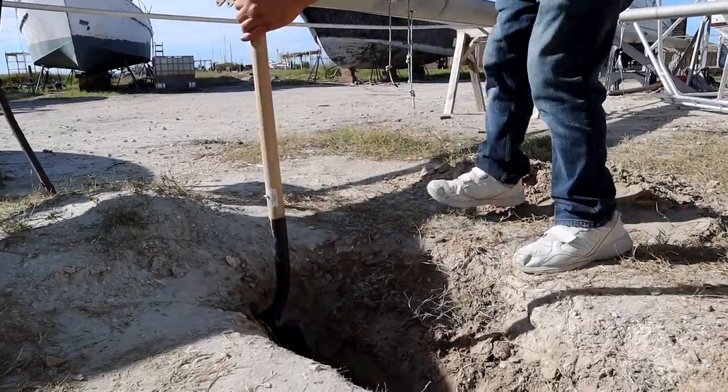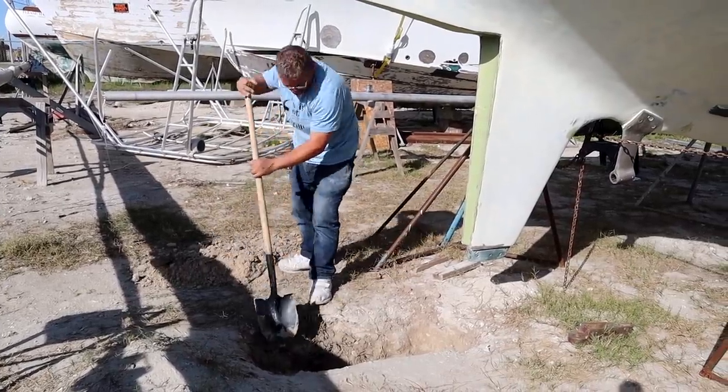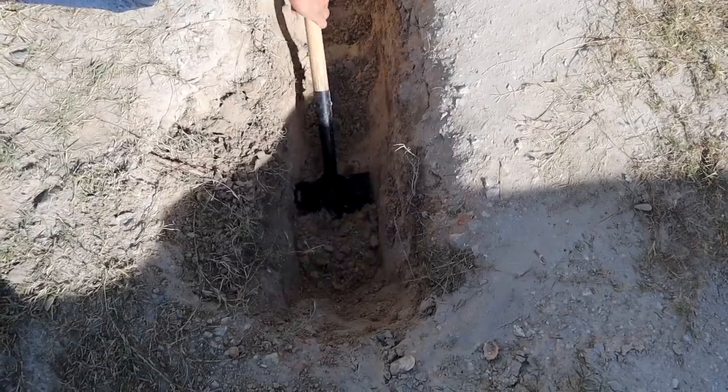Rather than have the yard pick up our boat to fit the rudder — which costs money — we have opted to dig a hole deep enough to set the rudder in and lift with rope, straps, and come-alongs.